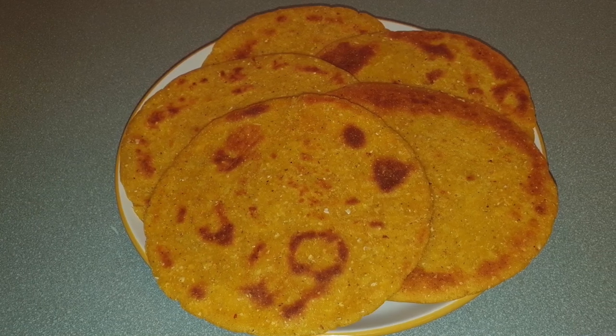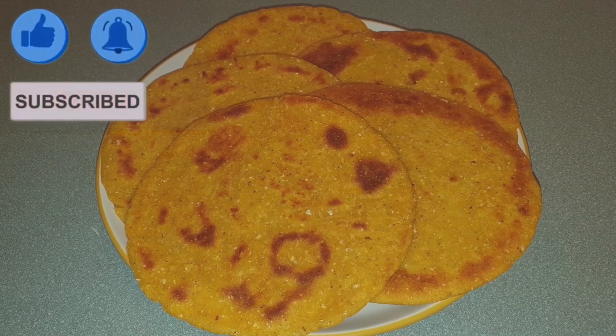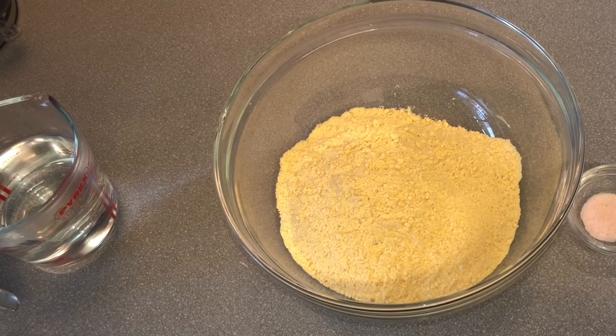Hi, today we are making corn flour flatbread. Before we start, please subscribe to my channel and press the bell so that you get a notification whenever I add a new video. For that I'm using 3 cups of corn flour.